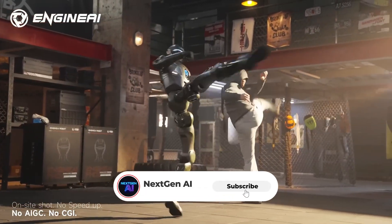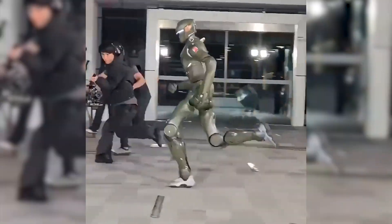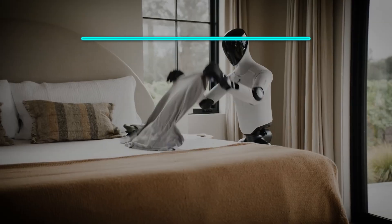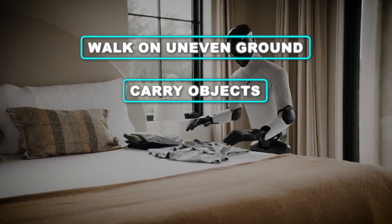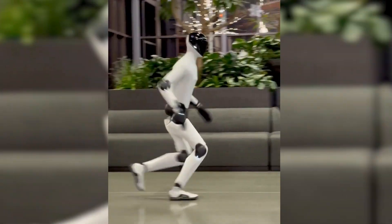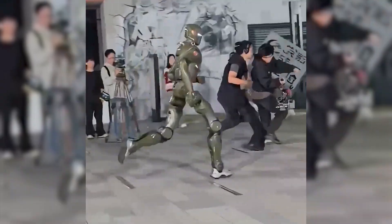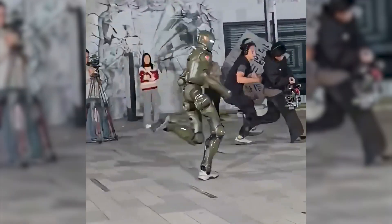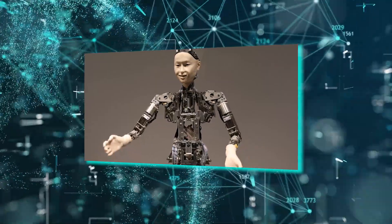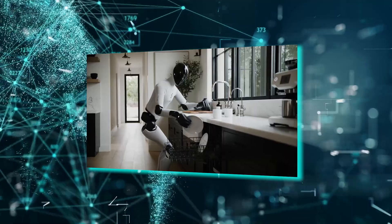When a new player enters the race with this much confidence, you know the global humanoid landscape is shifting. Running isn't the goal — running is the stress test. These are the skills that allow humanoids to walk on uneven ground, carry objects, climb stairs, and operate safely near humans. That's why Figure Zero 3, Optimus Gen 3, and T-800 all showing running abilities within the same cycle feels like a milestone moment. We've moved past the era of 'can robots walk' and entered the era of 'which robots will survive in the real world.'